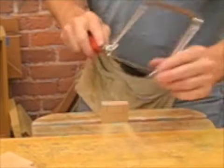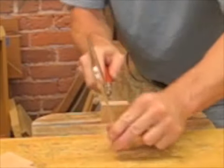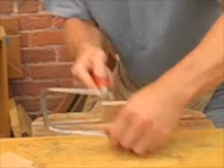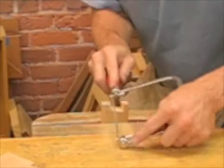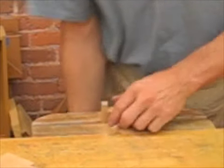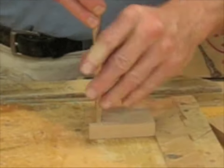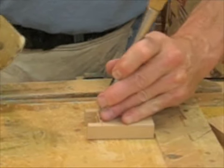Now it's time to remove the waste. I use a coping saw — get the cut started and then gradually make a curve, getting down pretty close to that baseline. Now it's time to start chopping. Pay attention to this: keep your hands behind the business end of your chisel and you'll always be safe.